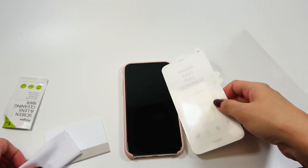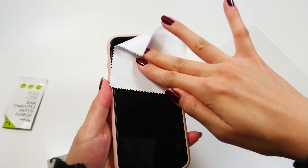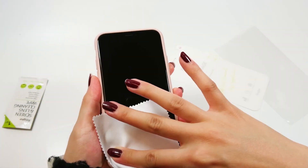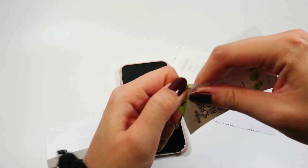So first, I'm just going to wipe the screen with a mini fiber cloth and use a cleaning wipe to make sure there's no dust. This film doesn't include a dust removal sticker since the film itself has a dust removal function.